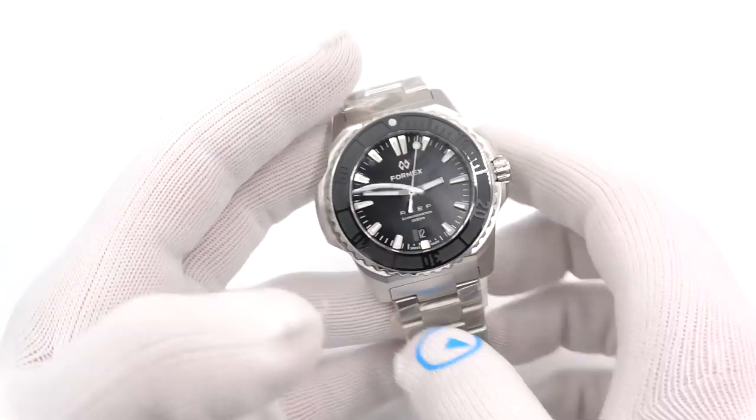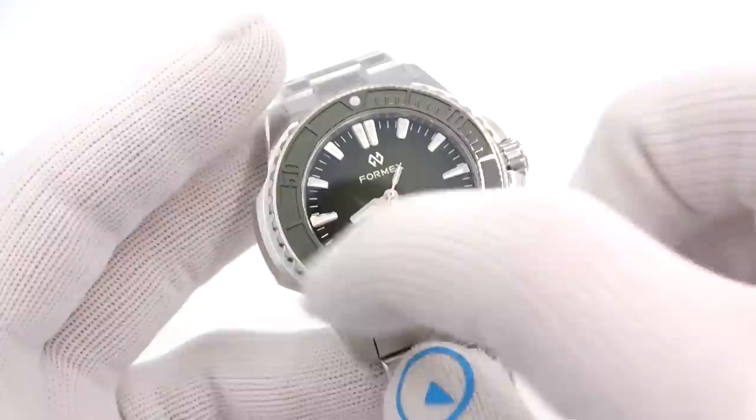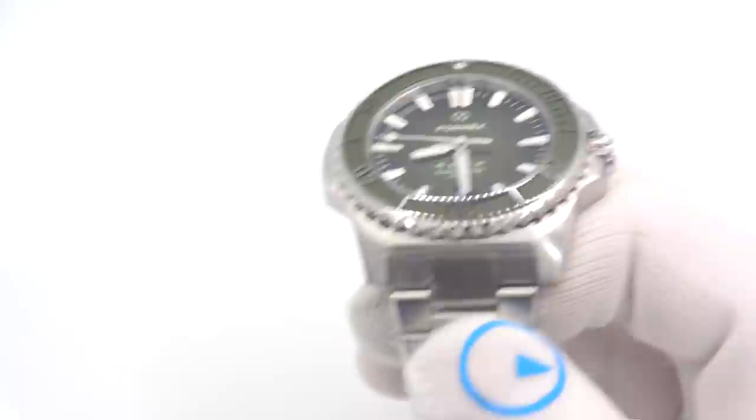Pretty cool. And then the last one is green. Very nice, very dark green. Again, a kind of faded dial with a green bezel insert. And yes, a green date window as the background. Pretty slick.